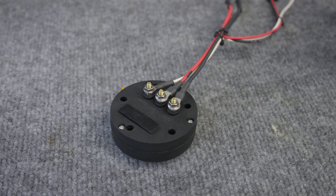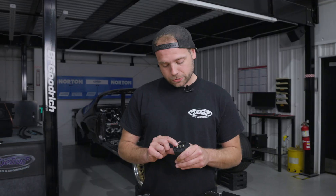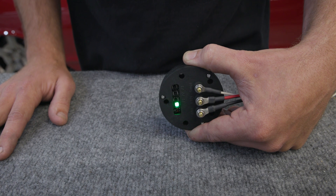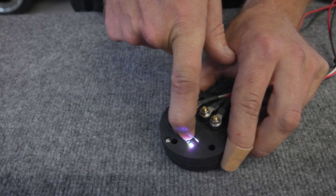There are three studs on top of the unit: a ground, a positive, and a gauge signal. You'll also find under this rubber cap two switches for your averaging rate, a status LED, and three buttons labeled P1, P2, and P3 for your calibration.